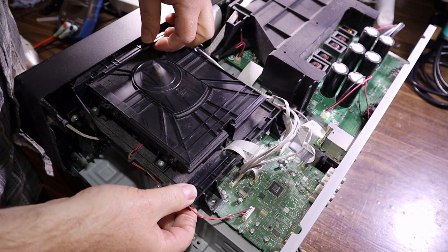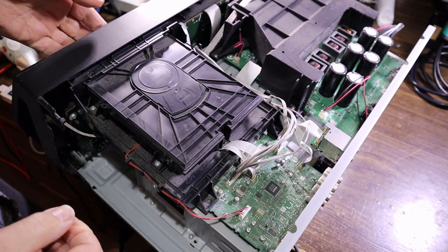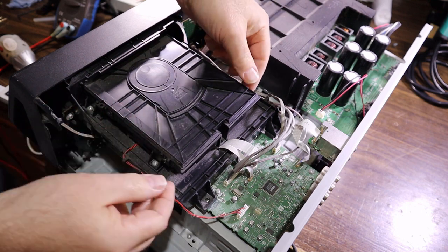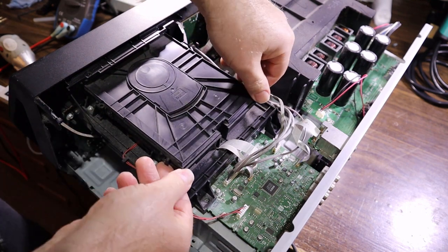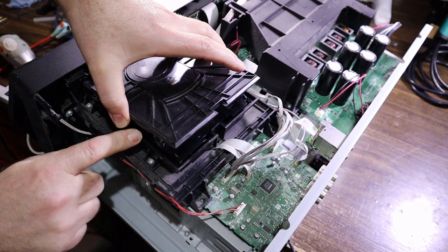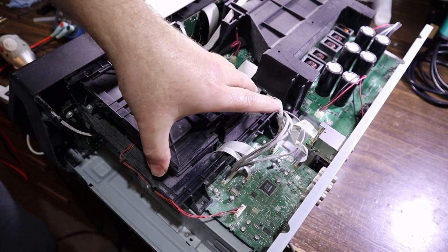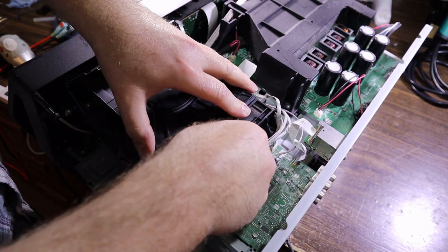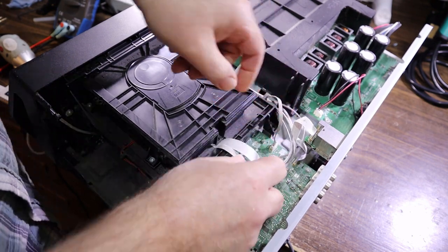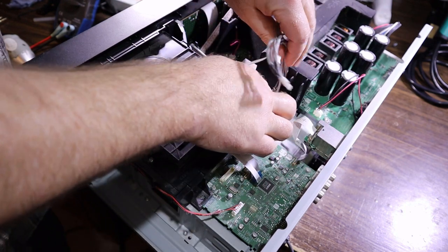The CD tray needs to be ejected to take the front off, otherwise I can't get it out. Maybe I need to unclip this top cover — it won't give me much access to the tray. The mechanism's engaged, so maybe I just have to take the whole front off with this attached. There's a flex plug there and this audio cable, with another cable running down the side.